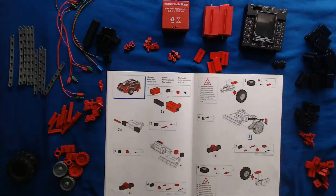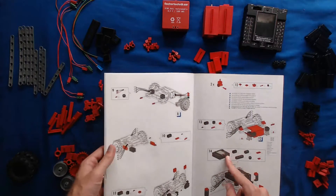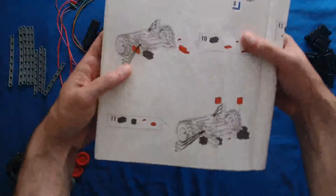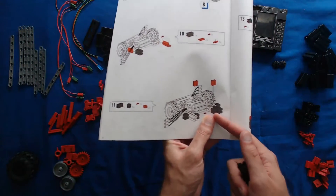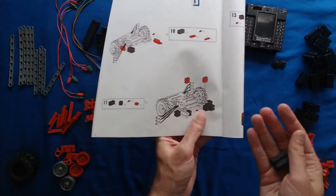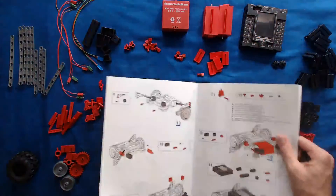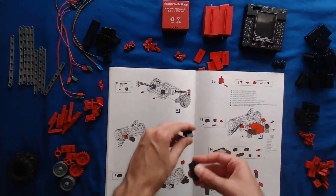So before I actually start, I want to talk about being mindful of clipping your Fisher Technic parts together. For instance, if I look on page 26 at the bottom left instruction, there's a little black box piece that snaps in here, but the gap on the end of it is going vertically — that means straight up and down — instead of horizontally, which would be left and right. And it's easy to overlook these details when you're working, especially if you're trying to go quickly.